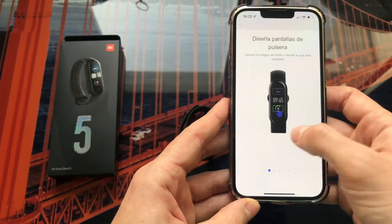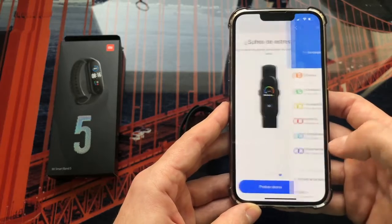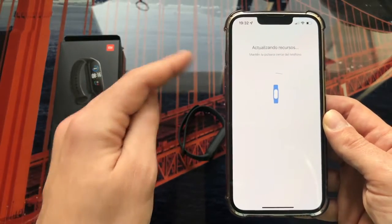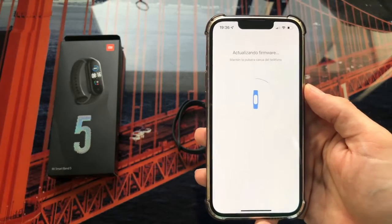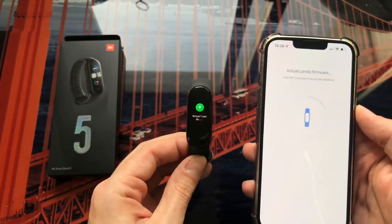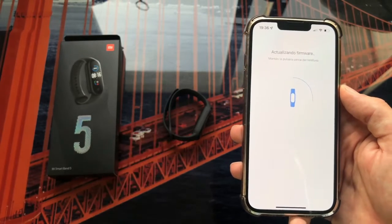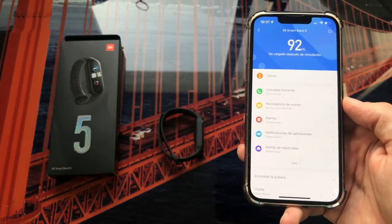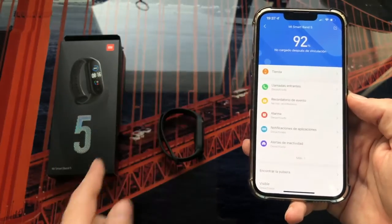The app is now showing us the watch face designs and functions we can use with the bracelet. After tapping through those, it will prompt us to update the bracelet — we wait for the progress bar to fill. Once that finishes, it will update resources, which may take a minute or two. After that it will also update the firmware, so we wait a little longer. You can see the bracelet showing an update indicator — that means everything is going well.